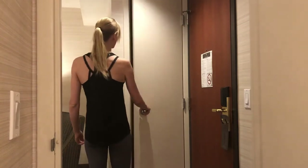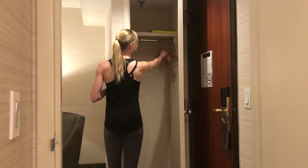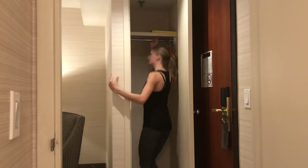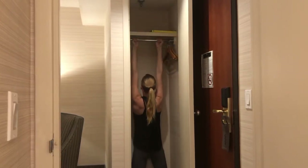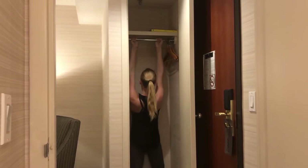This next one is special. Pull exercises are not easy to do without equipment, so we have to be creative. In this hotel there is a very sturdy bar in the closet for hanging coats, so I managed to do some chin-ups on that. For anyone attempting something like this, please make sure the bar is super sturdy.